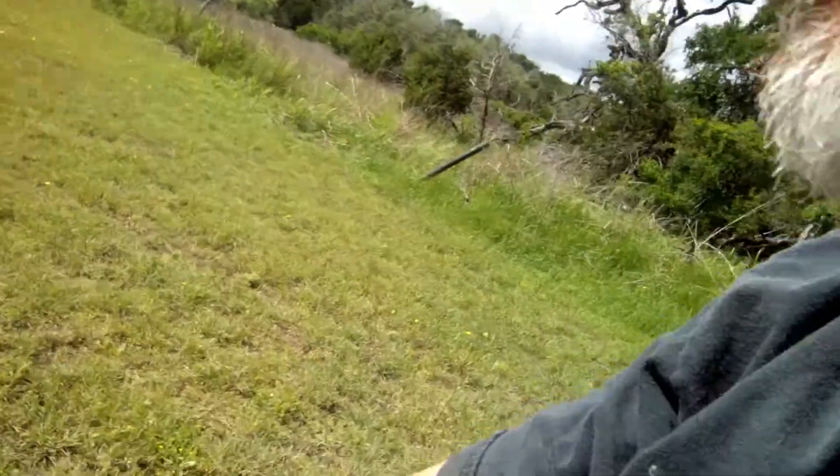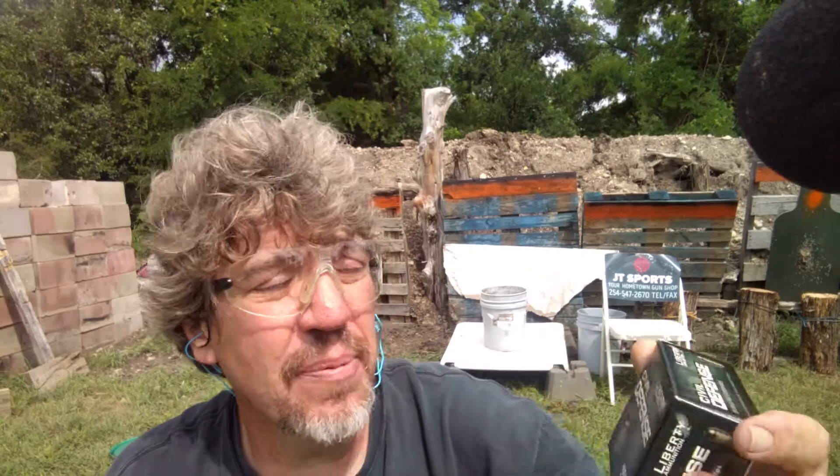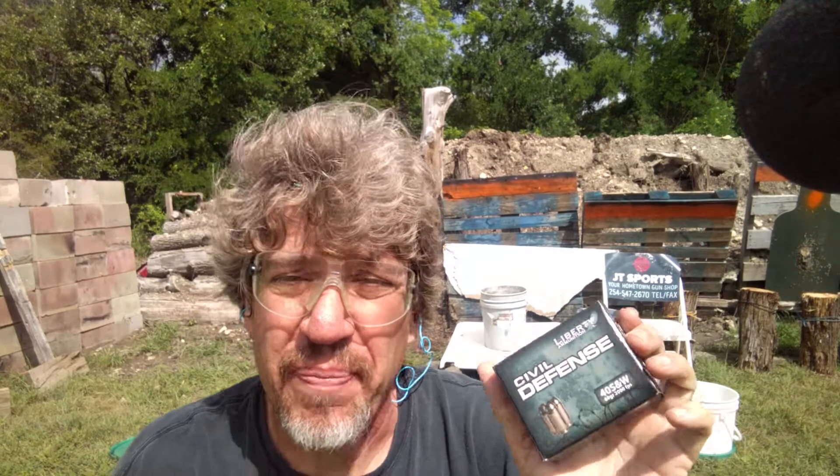This stuff is not cheap — it's about $25 for a box of 20, roughly $1.20 a round. But like I tell people, what is the safety of your family worth? If you know you've got to deploy this to defend them, what is your safety worth? Hope you loved this demonstration. Again, this is Liberty Ammunition Civil Defense. Remember the 3% rule — 3% of your inventory needs to be committed to homestead, property, and in-house defense.